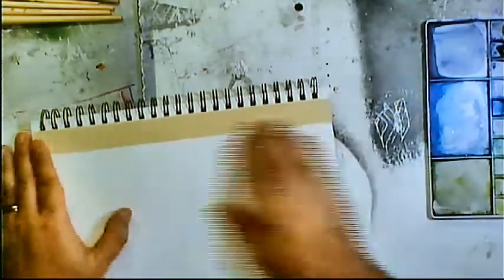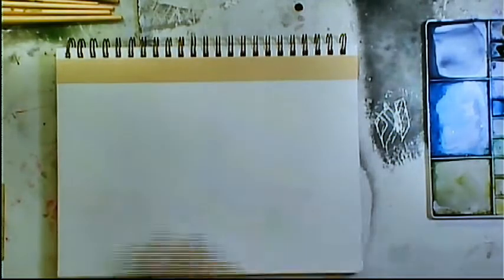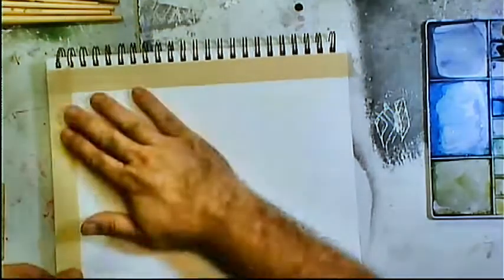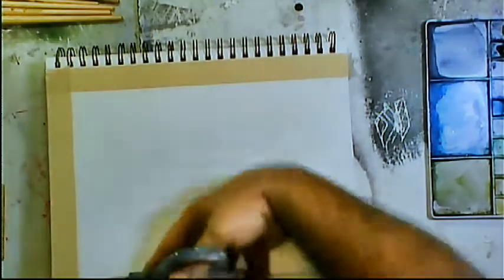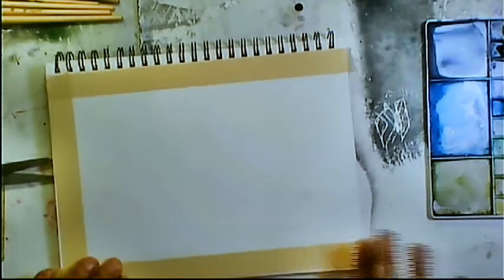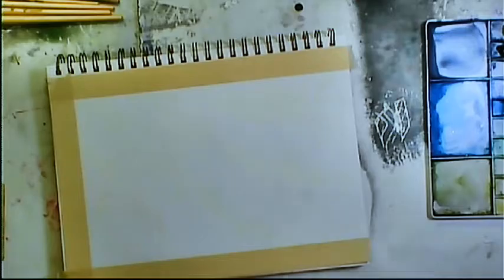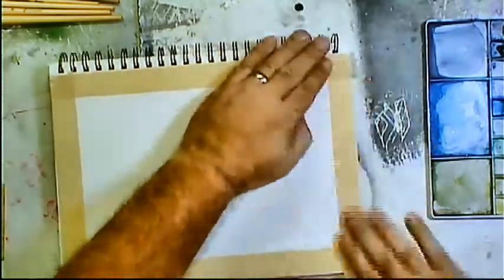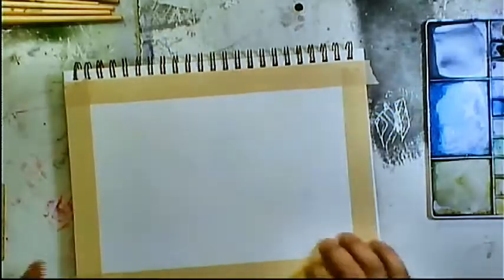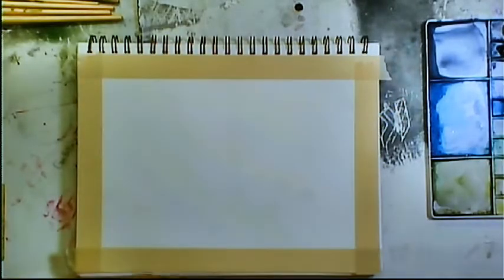It has been raining cats and dogs in Houston. Every time I tried to go out on the bike it started raining, and when it looked like it was going to clear up enough to get loaded and go out, it would start raining again. So since I couldn't go to any historical sites or anything fun to go paint this week, I decided to do some cloud studies in studio.